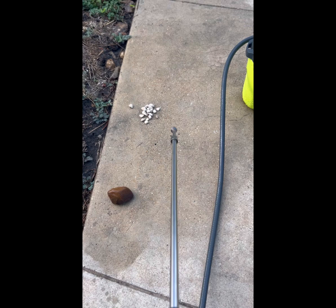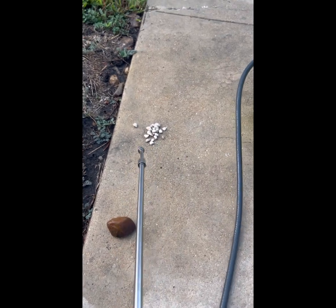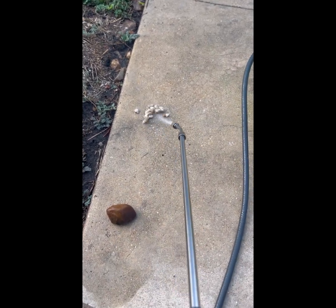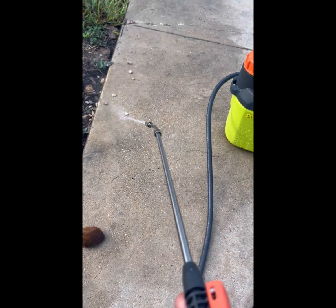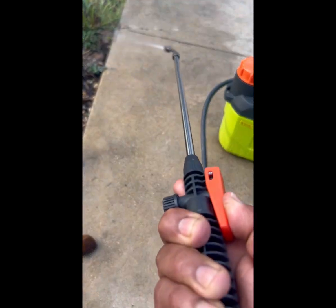I just want to see if it has enough pressure to apply the coil cleaner and rinse the coils. Let's check it out. I think so.